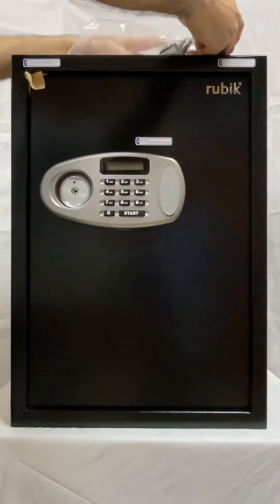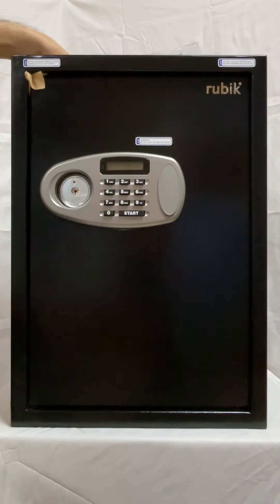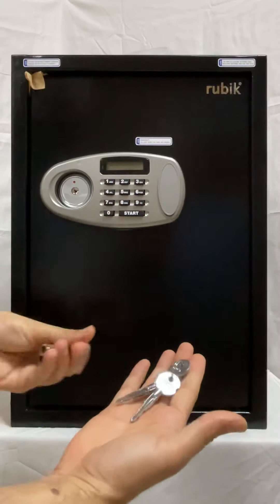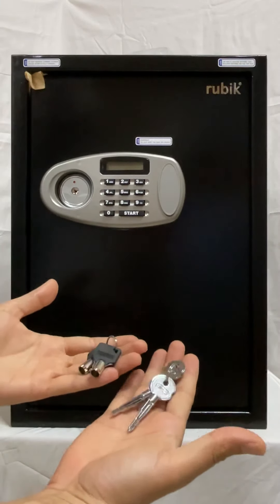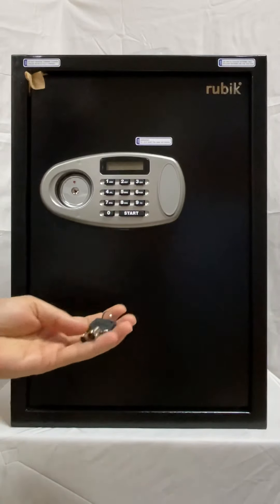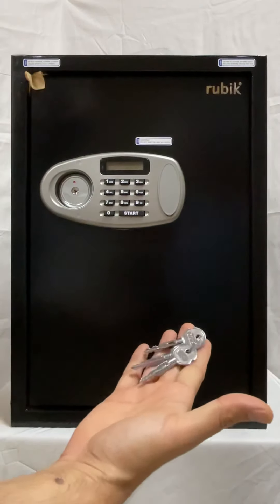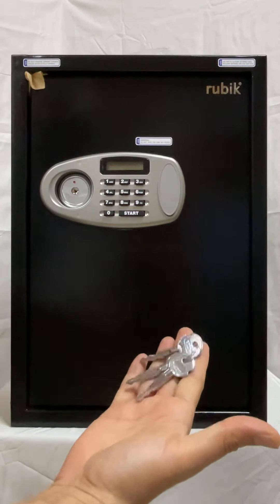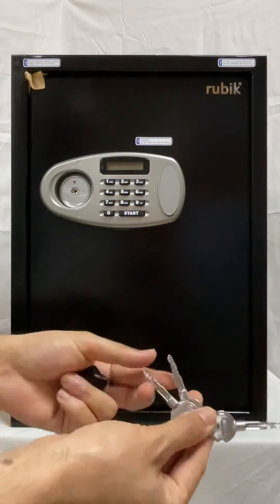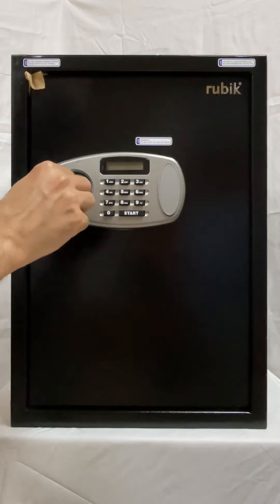Let's see how to set it up for the first time — it is very easy to operate. Usually there are two sets of keys with the safe. It is very important to keep the emergency key safe at some other place, not inside the safe, because if someday the batteries are not working you will need this emergency key. The other set is the one you need for everyday use; you can keep the second key as a backup or share it with somebody else.